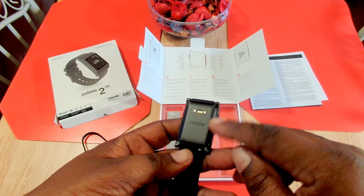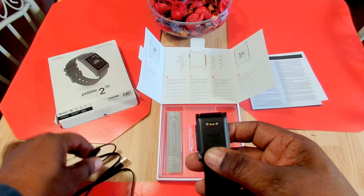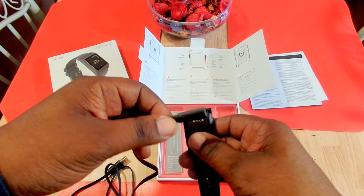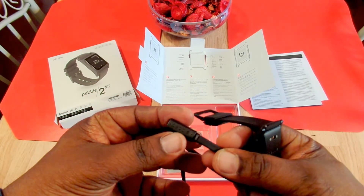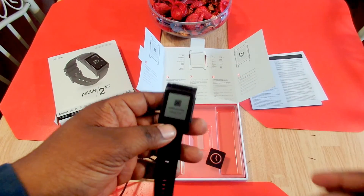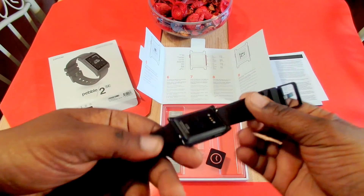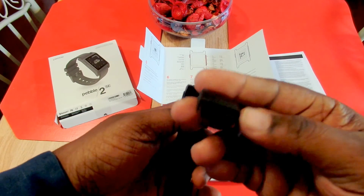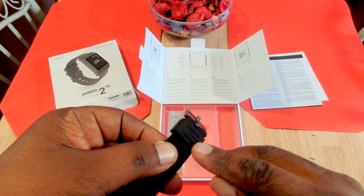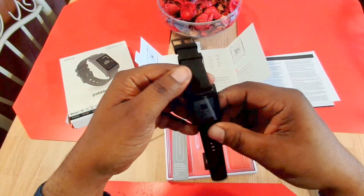On the back of it you have a little Pebble branding, and these three dots are where your charger goes — it's all magnetized. As you can hear, it's a pretty strong magnet; I'm trying to shake it and it won't come loose. They also have Pebble branding on the band hardware where you put the band in. I'm curious to see if my old charger will work with this too. It's pretty soft rubber material and a nice looking watch.